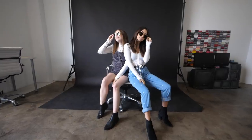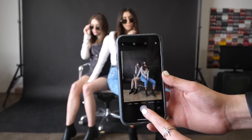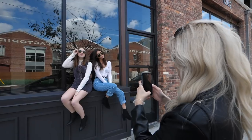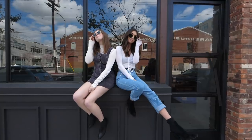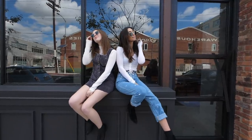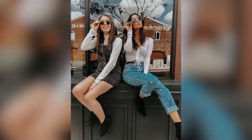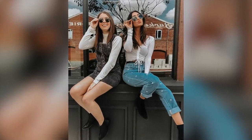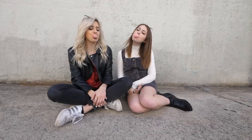A good pose idea for two people is to have each person pointing in a slightly different direction, then grab your sunglasses. I always recommend taking a burst of photos and moving slightly in each shot so you're able to get the one you really like. Having the legs going in different directions gives it a cool leading line, and grabbing your sunglasses gives you something to do with your hands so you don't feel awkward.